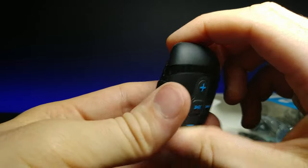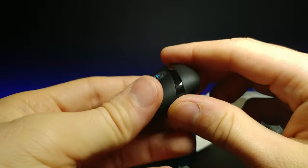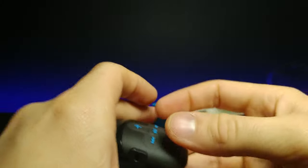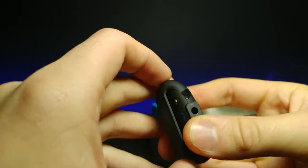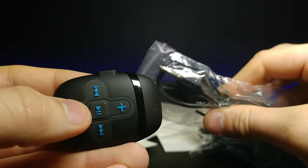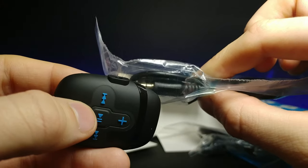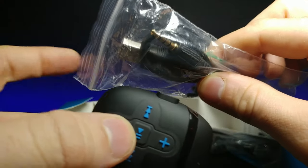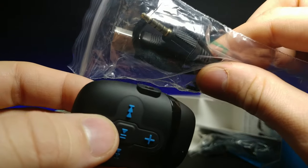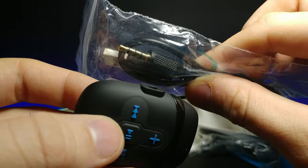We have the headphone jack, and the charging port was unknown at first. It actually charges through the headphone jack — you put in the headphone jack and connect it via USB, so you probably transfer data over it as well. I haven't seen something like this in a long time, since like the iPod Shuffle. Pretty cool.